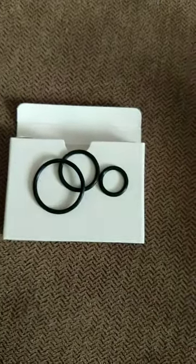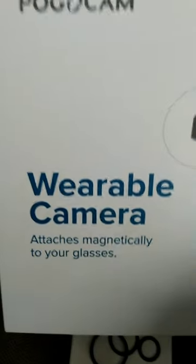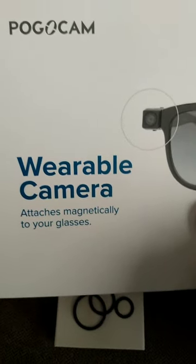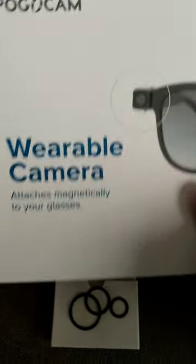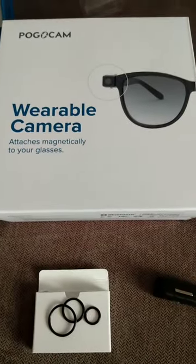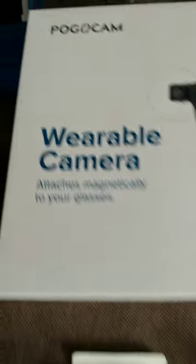This is the unboxing of the Pogocam wearable camera. Check it out and see how you like it. I'll be checking it out and letting you know, hopefully in the near future. This is Jeff for Jeff's Sissonette Channel. Until next time, bye for now.